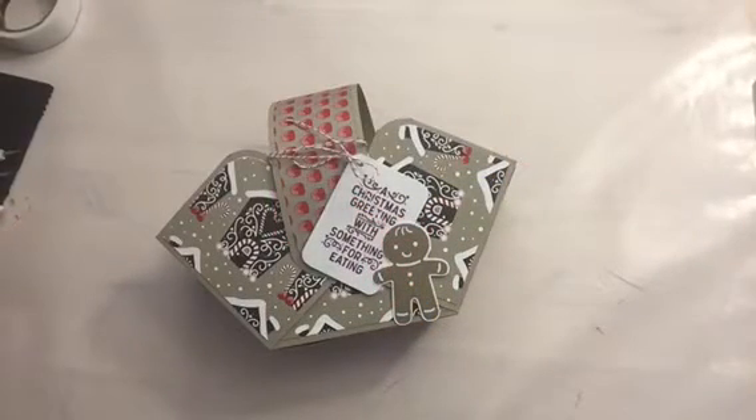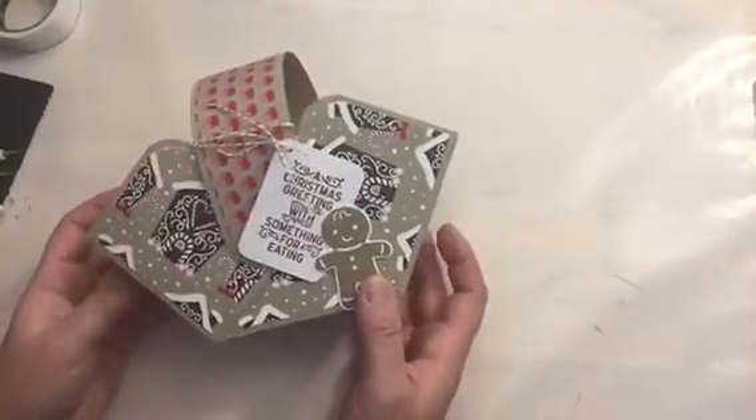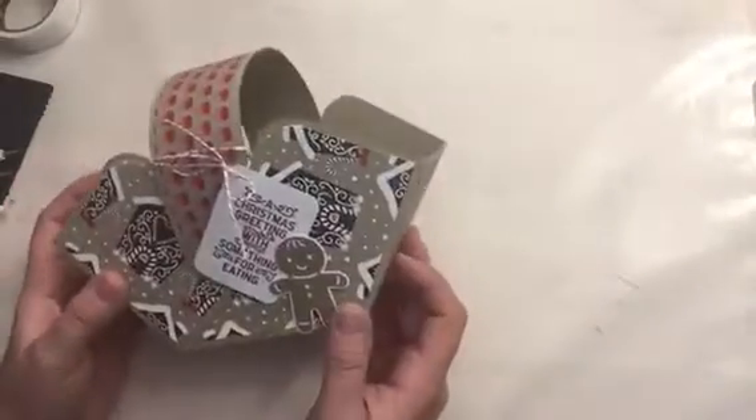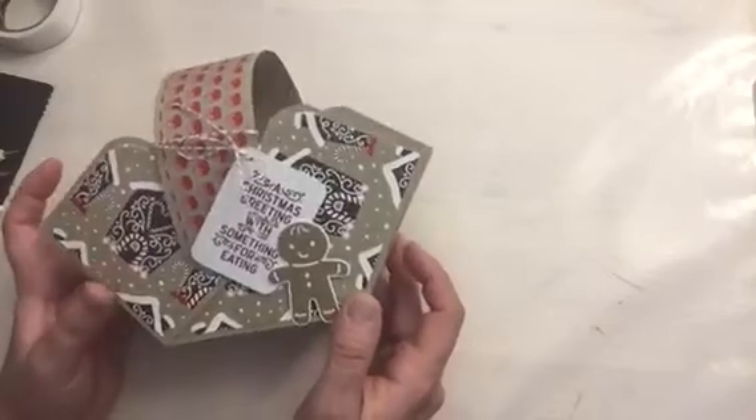Hi, Alina here with HandmadePrettyGifts.com, and today I want to show you how to make this pretty box. You can fill this with Christmas goodies, or cards, or whatever you might have. This is adorable, this is really really cool.